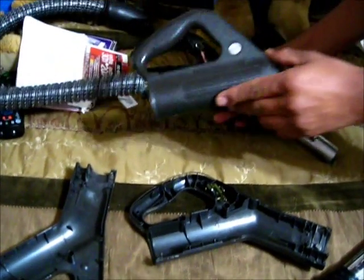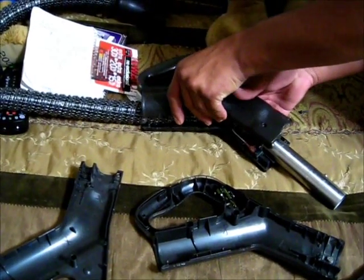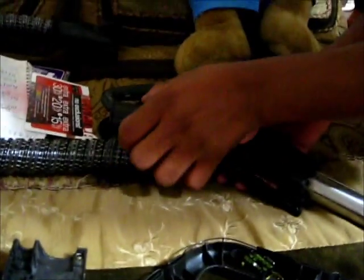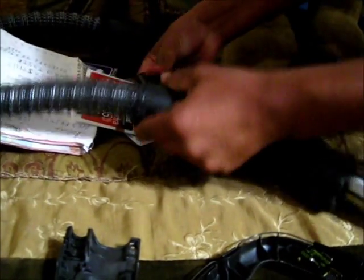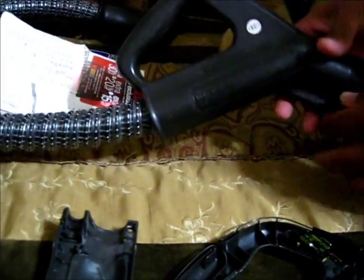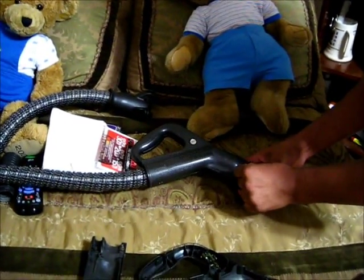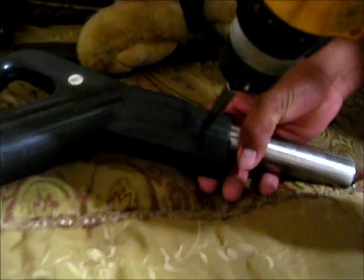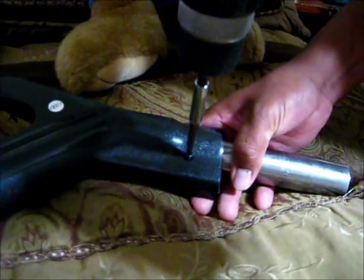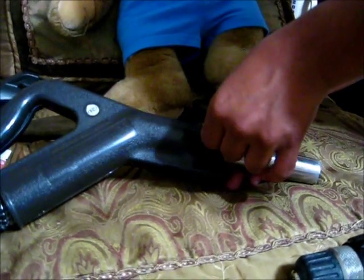Just snap this back on. Here. More here. Put the screws back. Put the screw back.